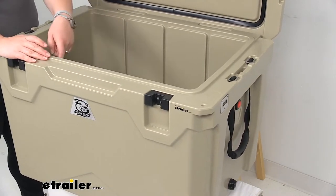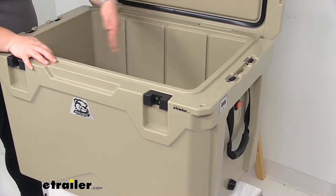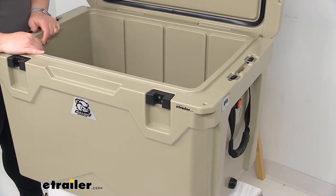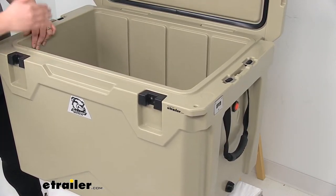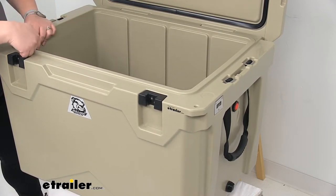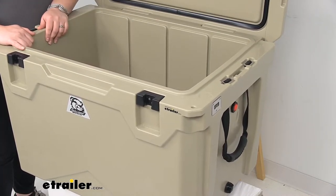There are also some little slots that you might notice here. You can put in a divider, so if you want to separate out one section from the others or have a couple different sections, you can do that. You can find a cutting board to fit in that spot, available from Bulldog Winch — it just acts as a divider and also as a cutting board as well.